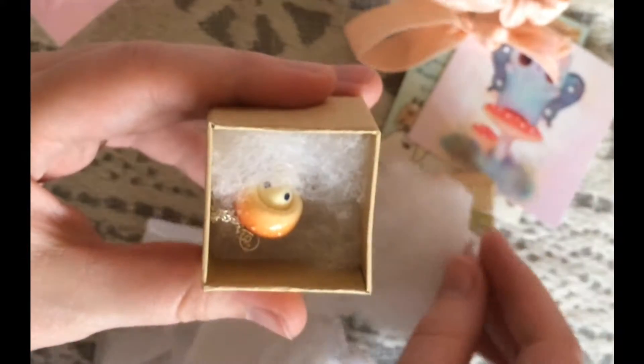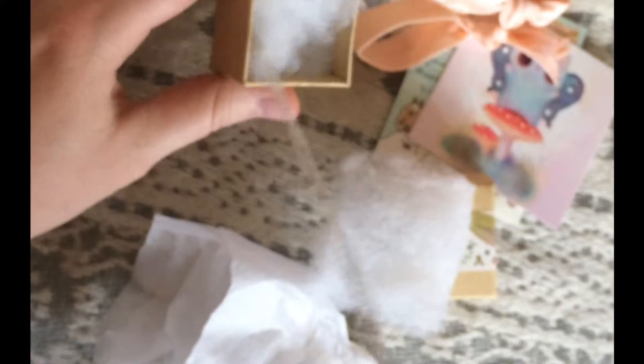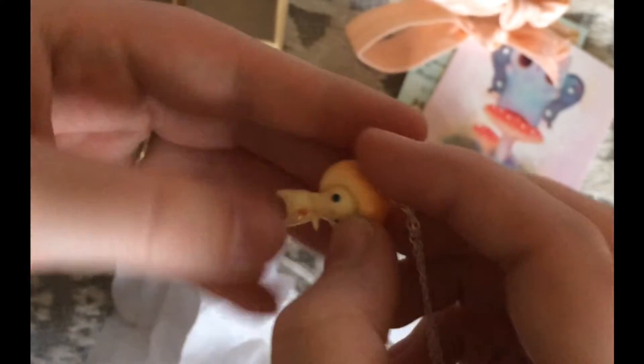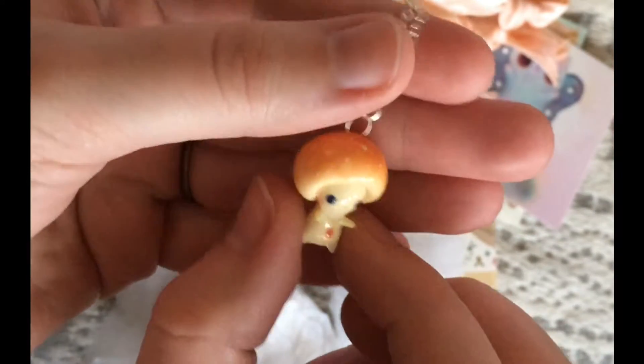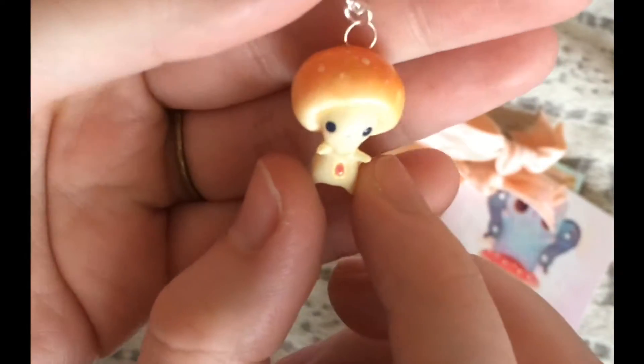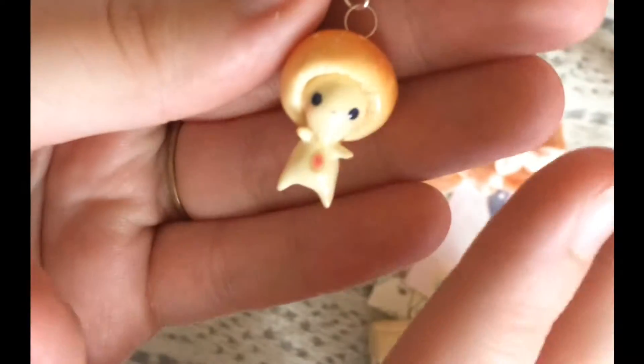Fanfare. Oh my god. There it is. You guys. Look at its little face. I was not prepared. Everybody says this in the unboxing video, but I was not prepared for it to be quite so dainty.